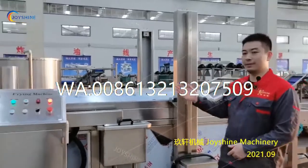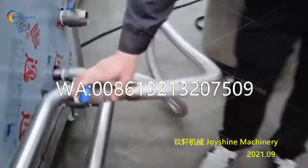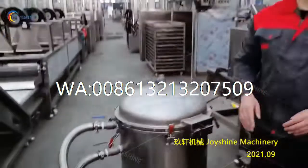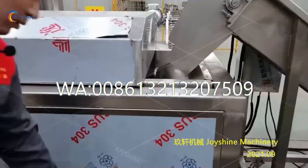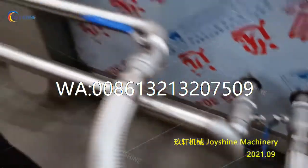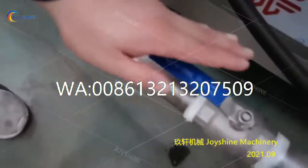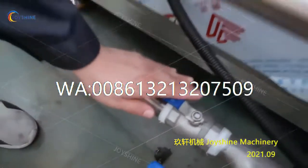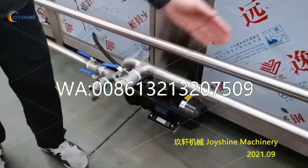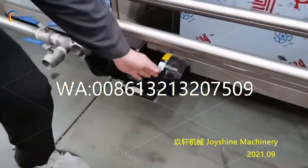Now let's go to the other side. First, we need to open this valve and this valve. During the frying procedure, we need to open this valve and open this valve, because the oil is circulating in the frying machine and this oil pump is on while frying.